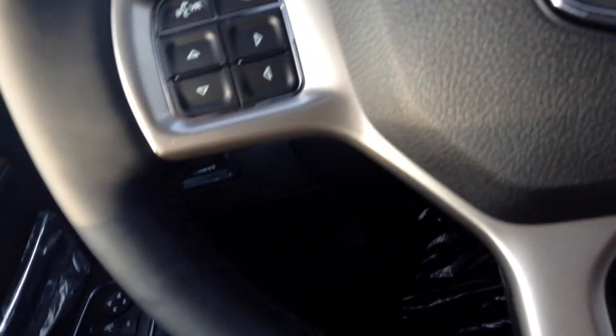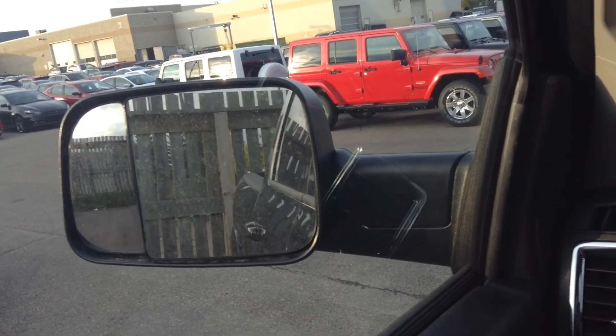AC of course, cruise control, voice command — all the basic stuff you'd expect to come with a truck with this kind of loadout. Power windows, power locks. Power folding mirrors — if you press that button, these puppies fold in for you on both sides. That way if you're ever on a busy street, you don't have to tuck your mirrors in manually, you can just power fold them in, and that way no one's going to sideswipe you and take your mirror off. Super awesome.